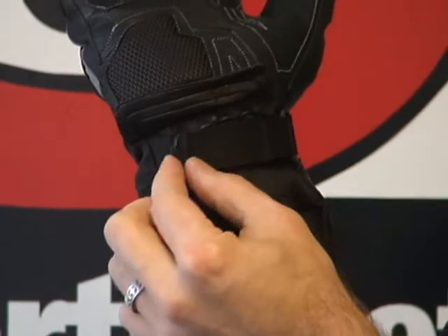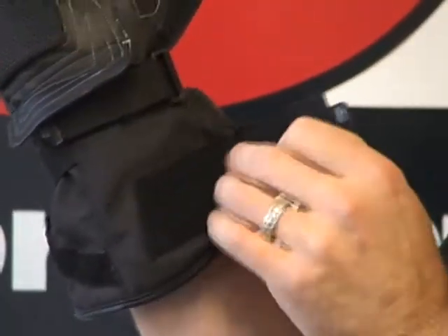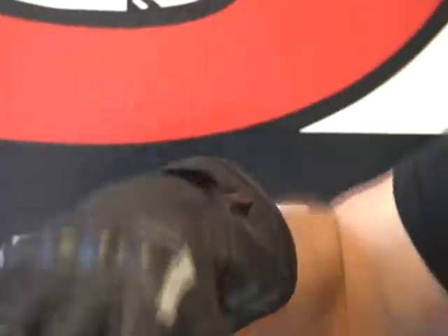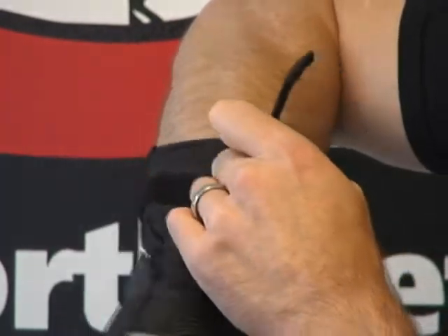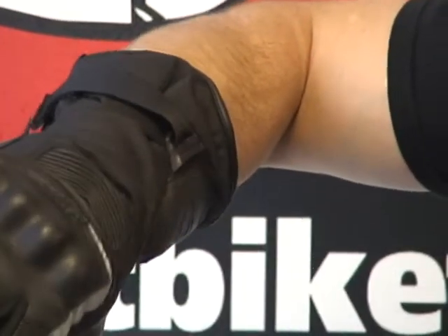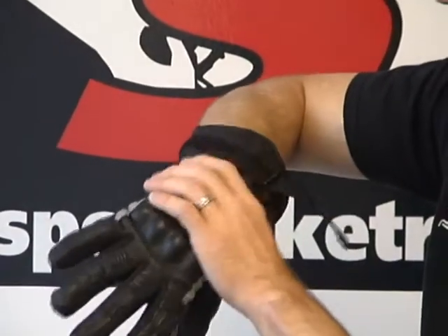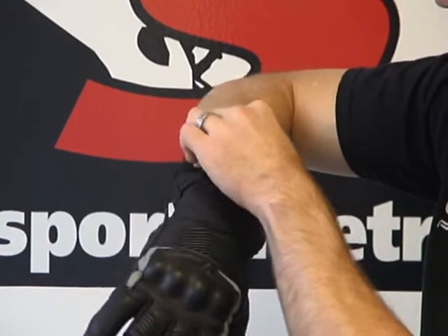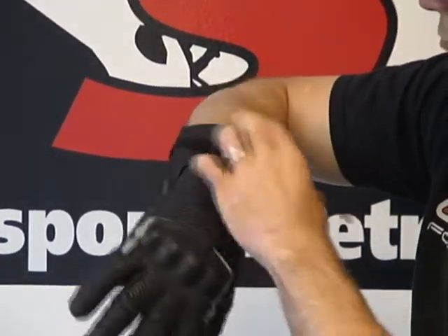Cool little Scorpion rubberized detail there. We have the second closure right here, and the third one is a unique, neat deal — so you can really dial the fit of this glove in for you, really personalize it. In this area up here too, there is some additional protection added — some energy absorbing foam in that area.